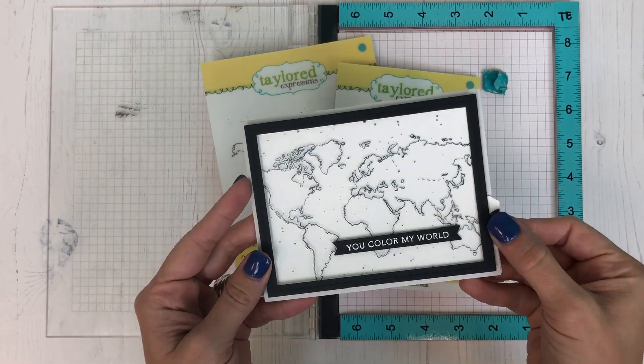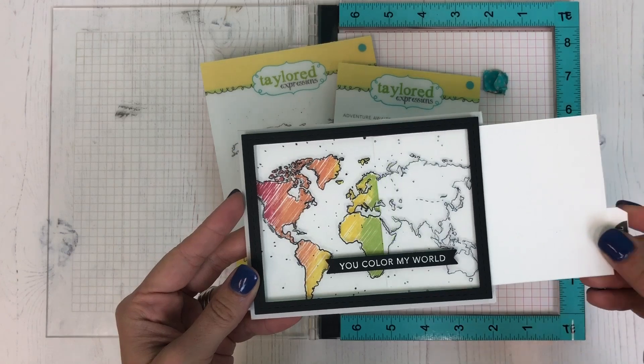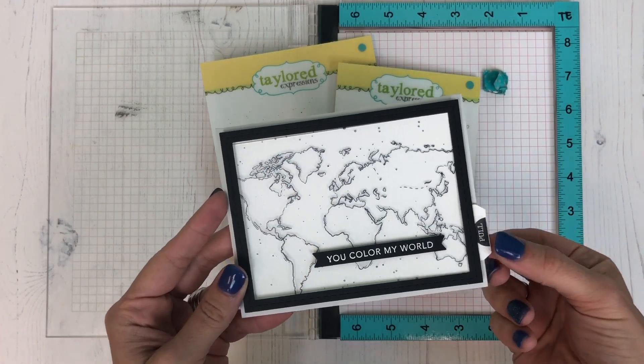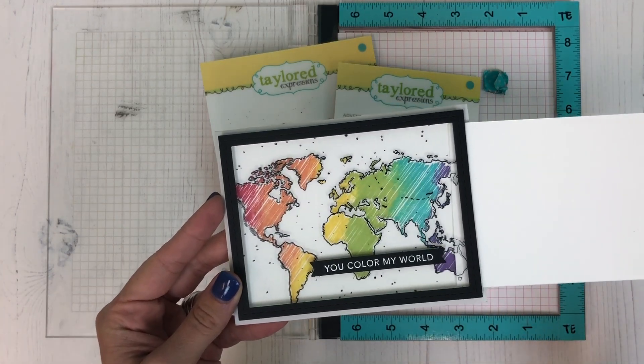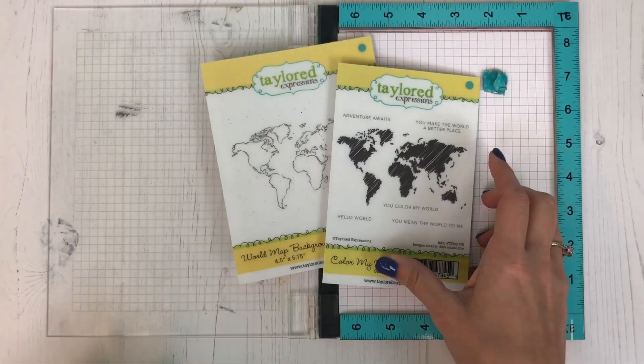Hi everyone, this is Taylor and today I would like to share with you how I created this color reveal card. We'll be using two different Tailored Expressions stamps, and you can see when I pull on that tab it just reveals the colored world behind the acetate.